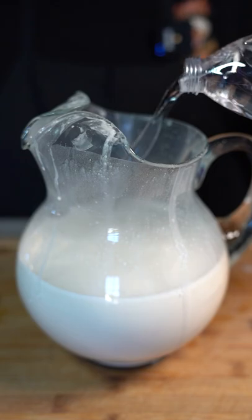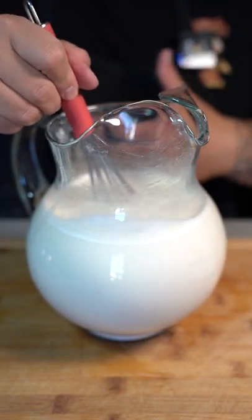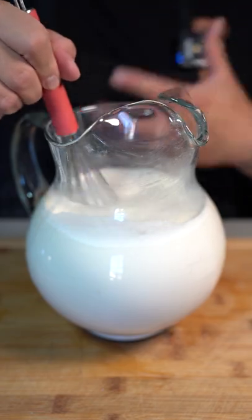Now fill the pitcher with some more water. And now is the perfect time to check for sweetness. If you want to add some sugar, add some sugar — or add some honey or even some vanilla.